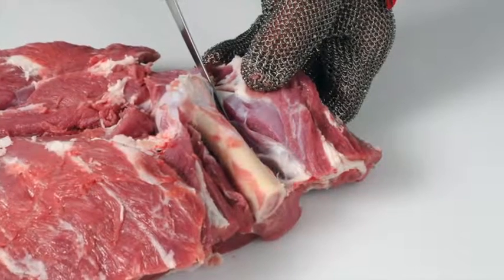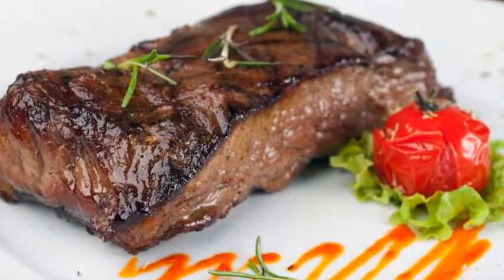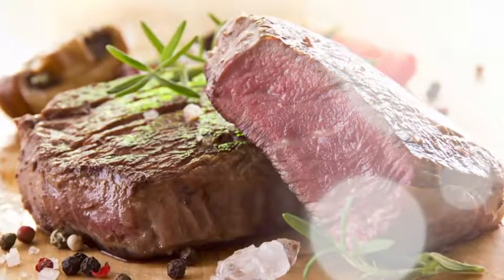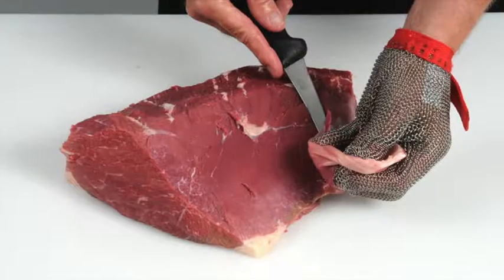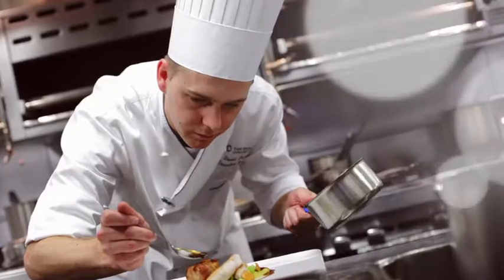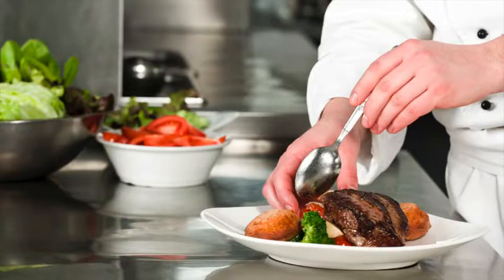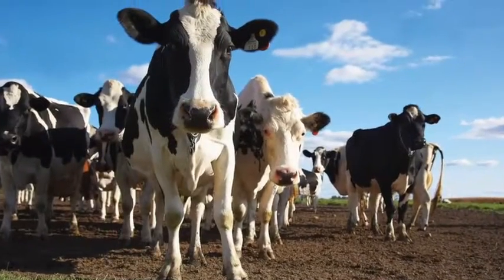Learn how to debone and break down beef and lamb carcasses into primal cuts, and how to cut primal muscles into retail and food service cuts. Learn how to produce cuts that deliver a more tender and consistent eating quality. Learn how to recognise different beef and lamb cuts and understand the best cooking methods for each. Learn about new cuts and how to identify opportunities for these products on menus. Learn about cattle and sheep production.